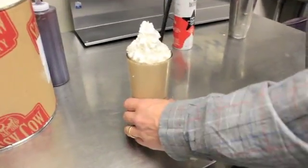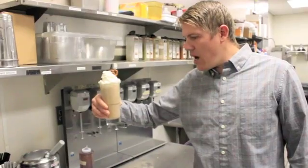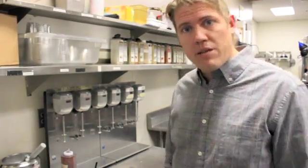Okay, straw in there. And just a pretzel right on top. So here it is, the final product. This is a Sassy Cow Chocolate Peanut Butter Pretzel Shake. Here at Deluxe we make some amazing milkshakes. We have about six different kinds and every month we do a special shake of the month to switch things up a little bit. So you should come on in and try one out yourself. Thanks for coming.